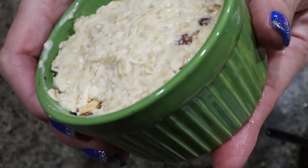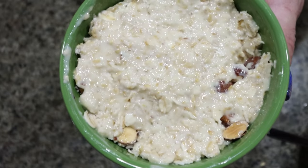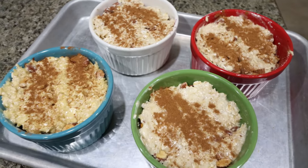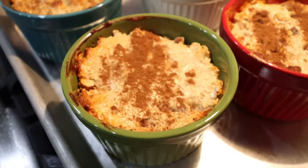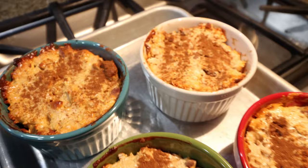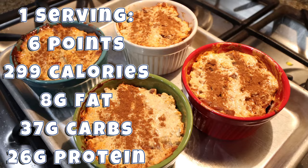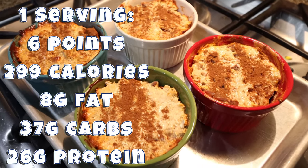Here is what the ramekin of crumble should look like. I'm going to set this aside and put together three more. Our little individual high protein berry crumbles are going into a 350 degree oven for about 15 minutes. Here are the finished little individual high protein berry crumbles — I am so excited for this. This is going to be the perfect dessert; it would even be a great breakfast. These smell and look incredible. I'll go ahead and put points, calories, and macros on the screen for you.